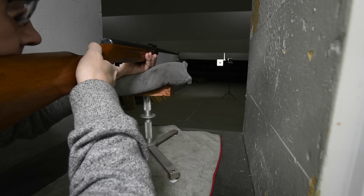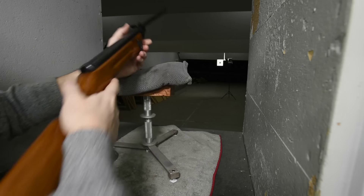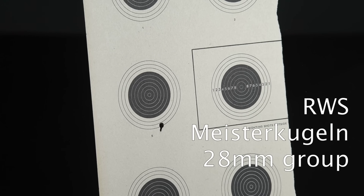We start off with the Shanghai 61, over the sandbags at 10 meters. I struggled first off just to get a decent sight picture — my shooting glasses just squashed on the stock in an awkward way and I just never felt very comfortable with the sight lineup. But these G-Co wide cutters actually did pretty well for a gun whose rear sight wobbles back and forth just a wee bit, as I discovered later. It's not doing too badly for a gun that costs next to nothing.